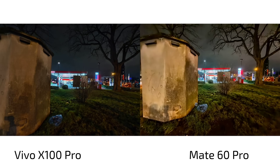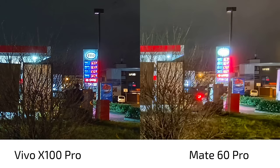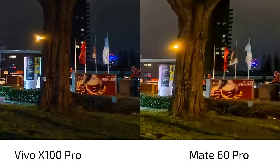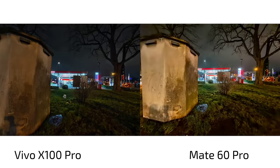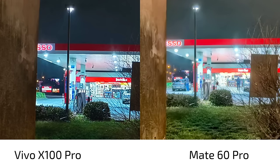The advantage of the Mate 60 Pro with its ultra-wide angle and better processing is especially apparent at night, though it's getting slimmer. The Vivo X100 Pro has better exposure on the ultra-wide angle — not as wide a field of view as the Mate 60 Pro, but the exposure is much better and HDR is working better. The Mate 60 Pro has heavily processed everything. The Vivo X100 Pro has a bit more noise but retains more details. In terms of light color accuracy, the Vivo X100 Pro is more accurate — the Mate 60 Pro makes the reds a bit too bright.